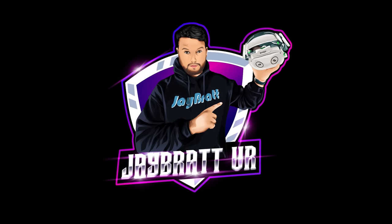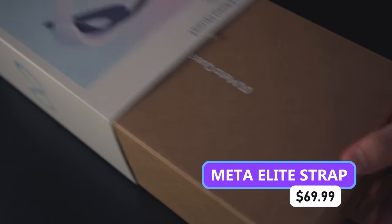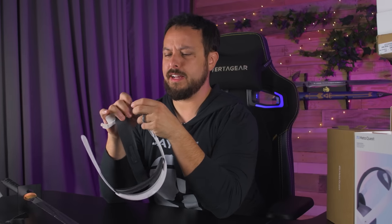It's unboxing time. Meta Quest Elite Strap. This was sent to us by Meta, along with a few other accessories, although not their full lineup, unfortunately.